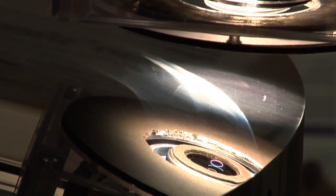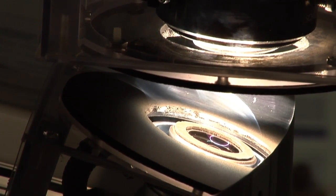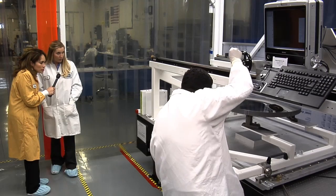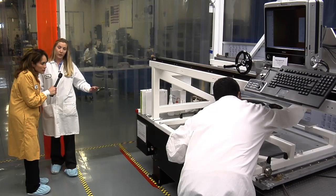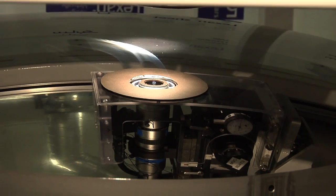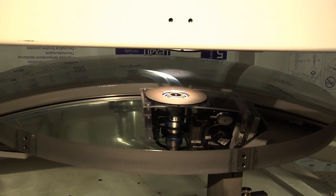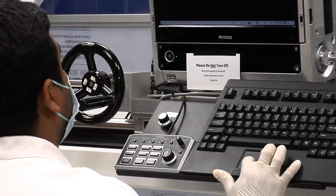Now that we've seen the primary mirror, let's look at the secondary mirror. We are performing a microscope inspection of the surface — getting very close to the optical surface to capture surface data that we can analyze later. This mirror is unique compared to the others: it is a convex hyperbola, whereas the primary mirror and the tertiary mirror are concave.